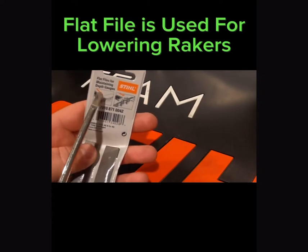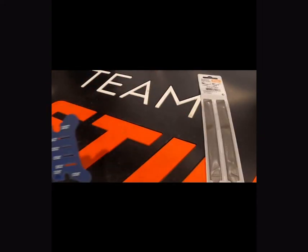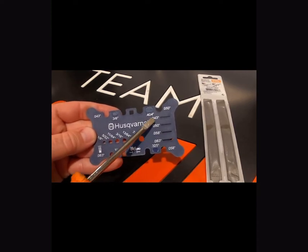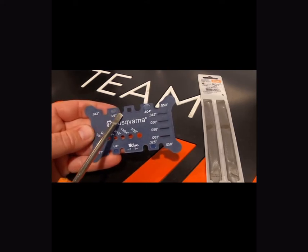Flat files are used for taking down the rakers. You're going to need to take the rakers down when you sharpen your chain, as the rakers set the depth for your chips. If you don't already have one of these depth gauge tools, I'd highly recommend getting one — they come in really handy when you're out in the field or don't have access to your other tools in the shop.